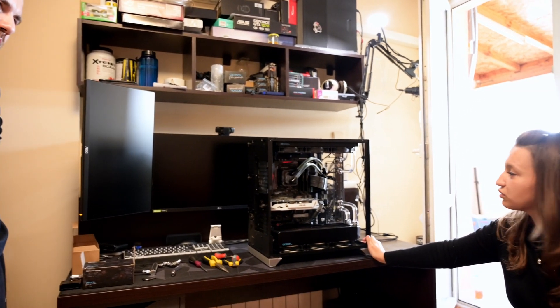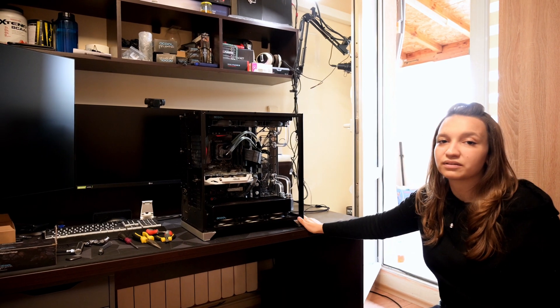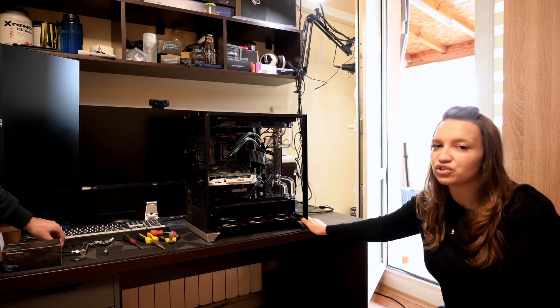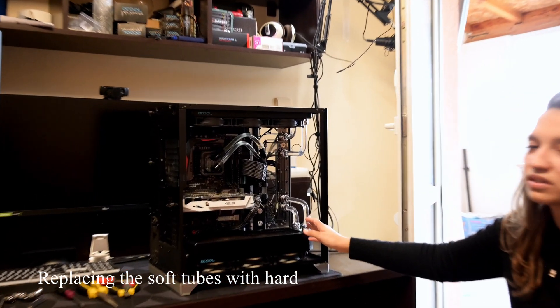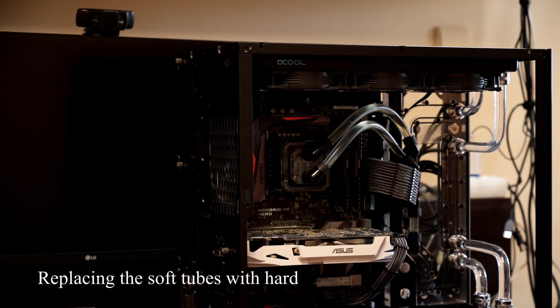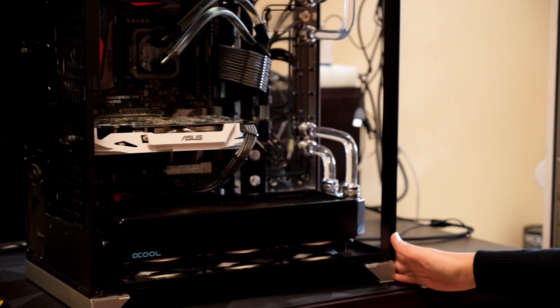Very beautiful system with hard tubing and it looks amazing, but he tells that there are some scratches and stuff that he wants to fix. That's why in today's video we're gonna do removing of this tubing and replacing them. The first step, obviously, is to drain the system. So let's start draining.